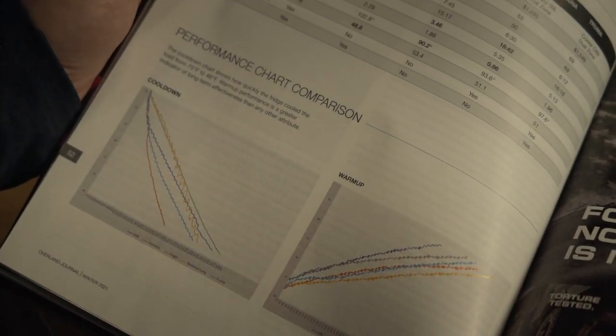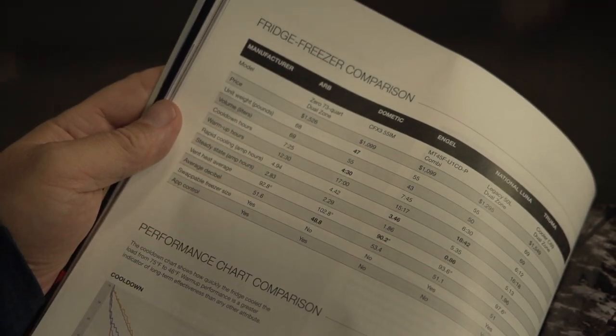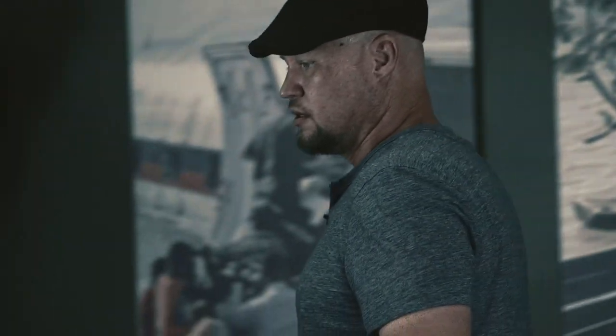What's super important with each one of these tests is to have tight controls over the environment and the way we test each individual unit. For that, we stuck with a 78-degree ambient temperature, plus or minus one degree. It's also critical that each individual unit sees a consistent voltage — 13.2 volts, plus or minus 0.2 volts. It's also really critical that we look at the type of thermal load we're using and make sure that load is consistent across all of the fridges as well.